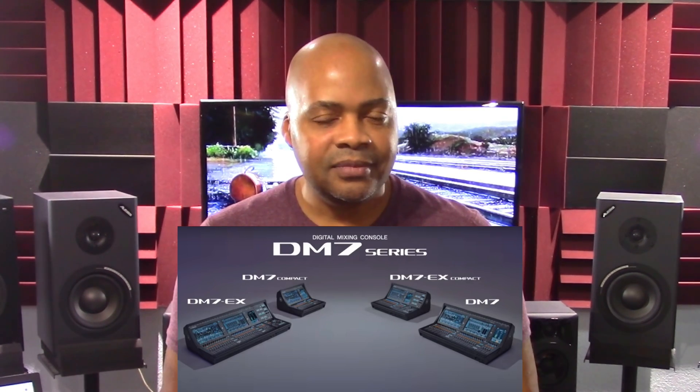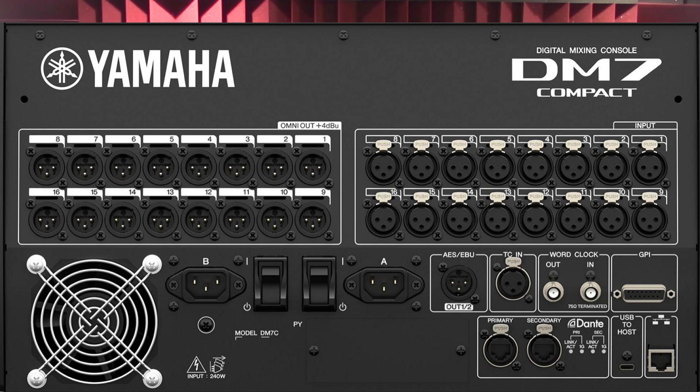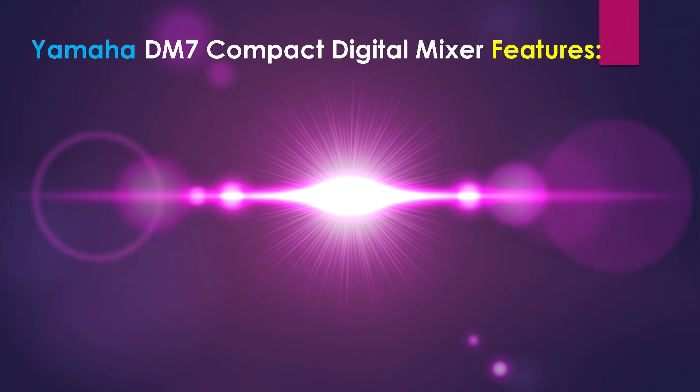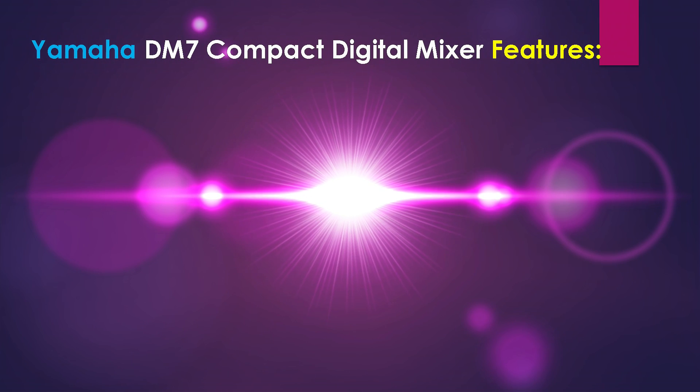The focus of this presentation is the DM7 Compact 72 Channel Digital Mixer. In this overview, we'll cover the unit's features, technical specifications, front and top panel controls, and back panel. Without further ado, let's dive into the Yamaha DM7 Compact's features.